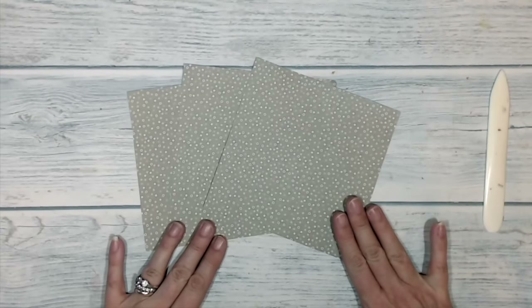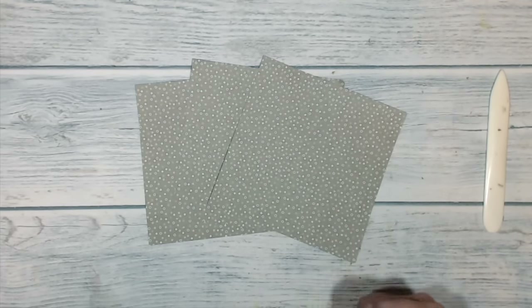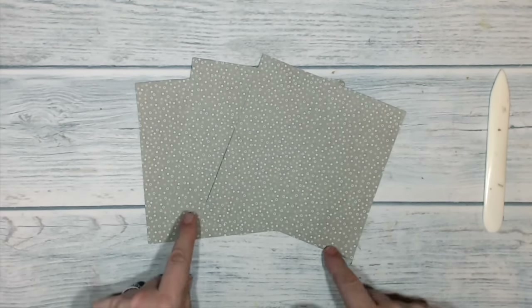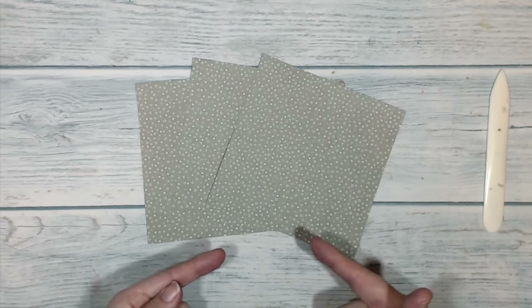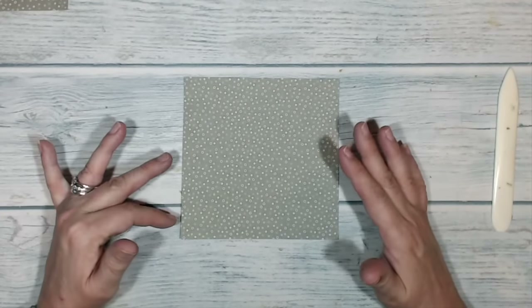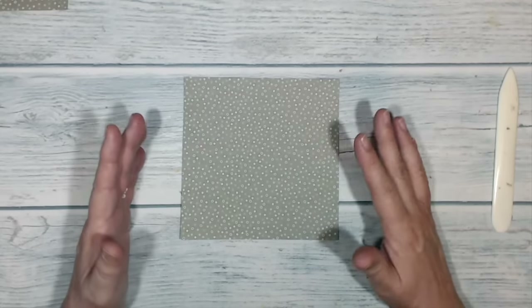One thing I've discovered doing origami videos is that paper rustling makes an awful lot of noise, so I'm going to tell you what I'm going to do, then turn down the sound while I do it, and turn the sound back up for the next step. This is modular origami, which means you make a number of simple shapes and then link them all together to make a more complex shape.